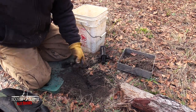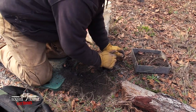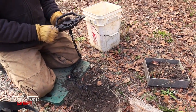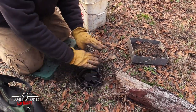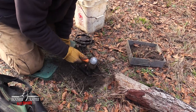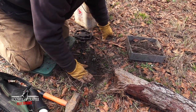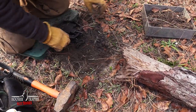Going to overdrive it slightly to make sure it's going to hold. I want the trap basically level with the grade of the ground, so I'm going to build this up just a little bit and make it a little wider there for the levers. There's nothing wrong with putting more dirt back in where you've dug it out.